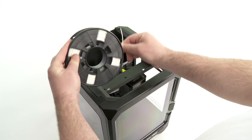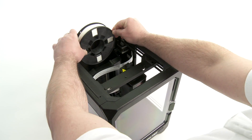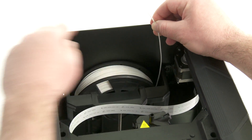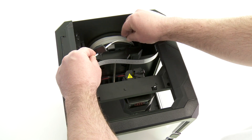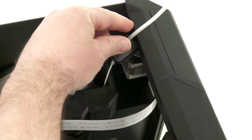Now install the spool of MakerBot PLA filament. Keep it wound tightly and make sure that the spool is oriented correctly. Once installed, push the filament through the filament guide tube until 2 inches comes out the other side, and then clip the guide tube into place.